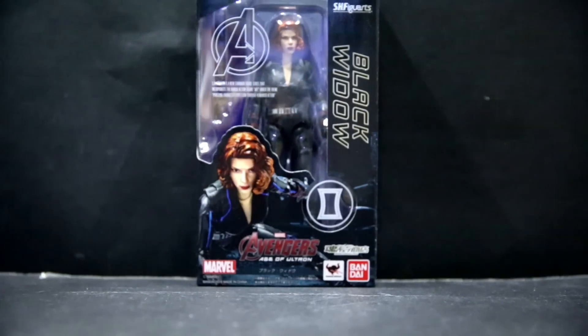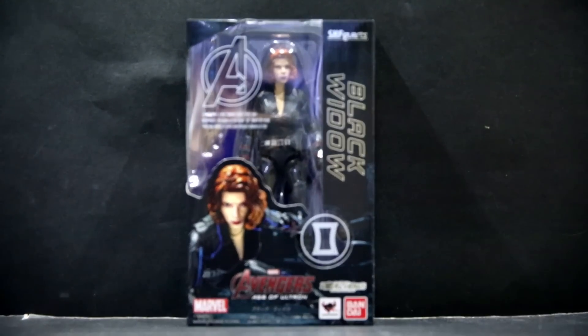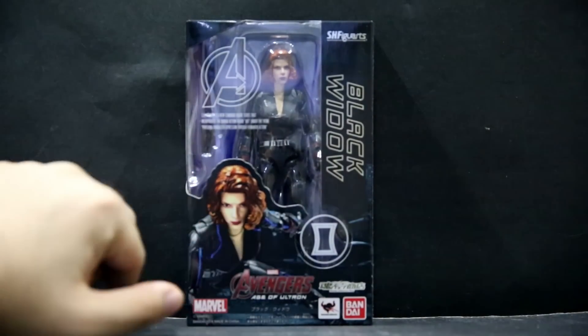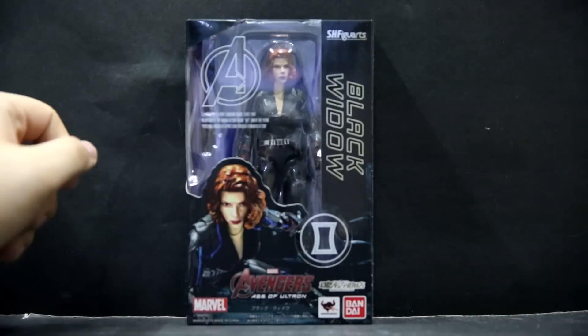And here's the figure in the box itself. Black Widow on the side — very similar to the Ant-Man box. You have the Black Widow logo right there, another picture of the figure in a pose, and Bandai Premium, SH Figuarts, etc.